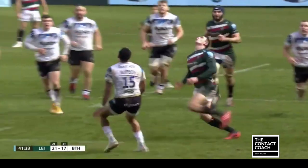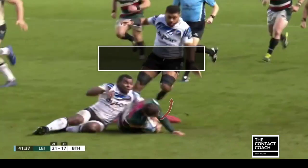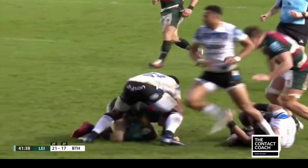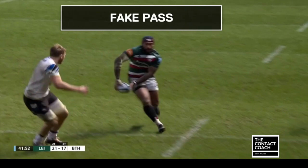Again, you can see the eye contact — he's really got his eyes up, he gets under the ball, and he wins that collision in the air. Look at the aggressive roll; you can really see it from this angle how he works hard on the floor. That little detail is really critical.